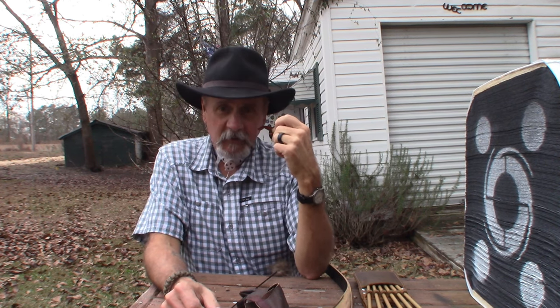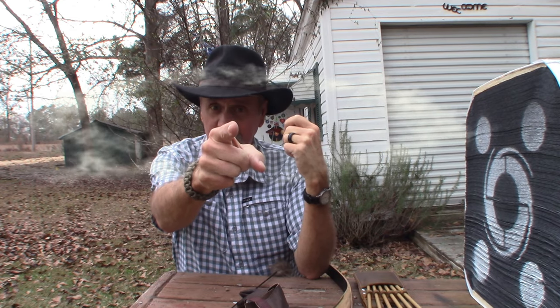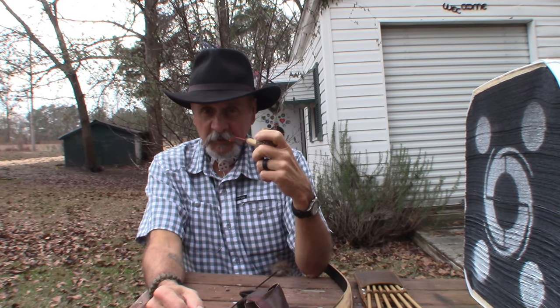Hey YouTube, welcome back to Arabin Outdoors. I'm Arabin, but you knew that didn't you? You guys up for a little bit of archery today?